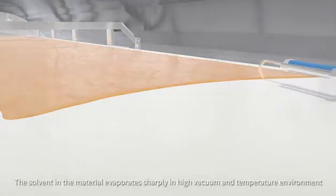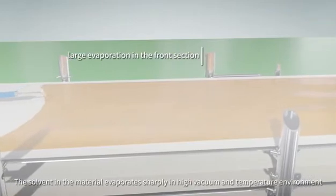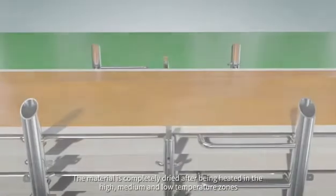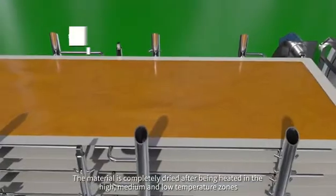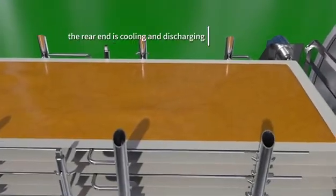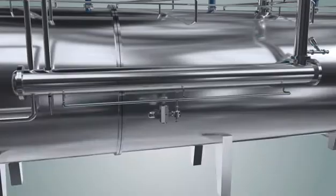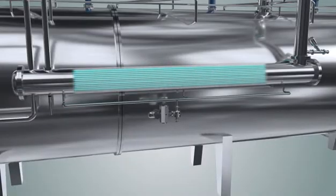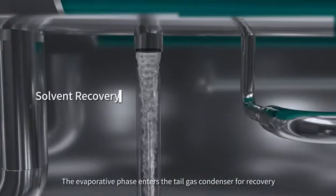The solvent in the material evaporates sharply in a high vacuum and temperature environment. The material is completely dried after being heated in the high, medium, and low temperature zones. The evaporated phase then enters the tail gas condenser for recovery.